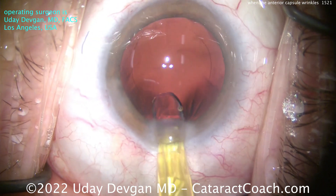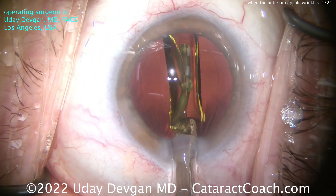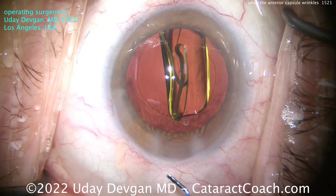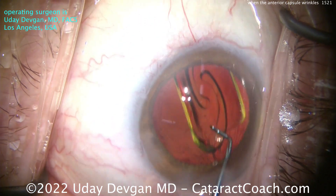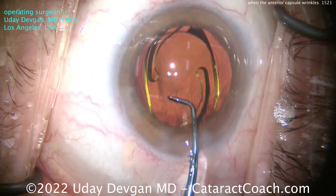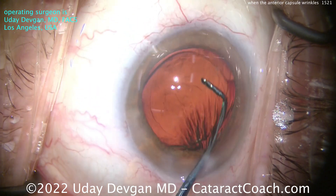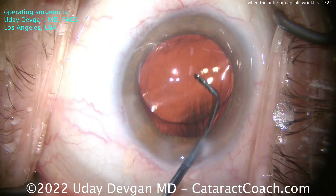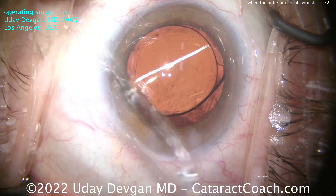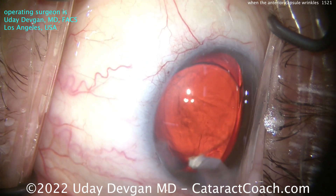Let's get the IOL in — a single-piece acrylic lens going in the capsular bag. Inject it in there, let it unfold and open up, and put it into position using the chopper. Now you can see why that rhexis is on board. If you did have more zonular laxity than this, you could put in a capsular tension ring, especially if it was focal zonular laxity — that'd be a good idea. You need an intact capsular rhexis in order to place a CTR. That looks great — a very nice overlap, an almost perfect rhexis, 5 to 5.5 mm rhexis with a 6 mm optic.